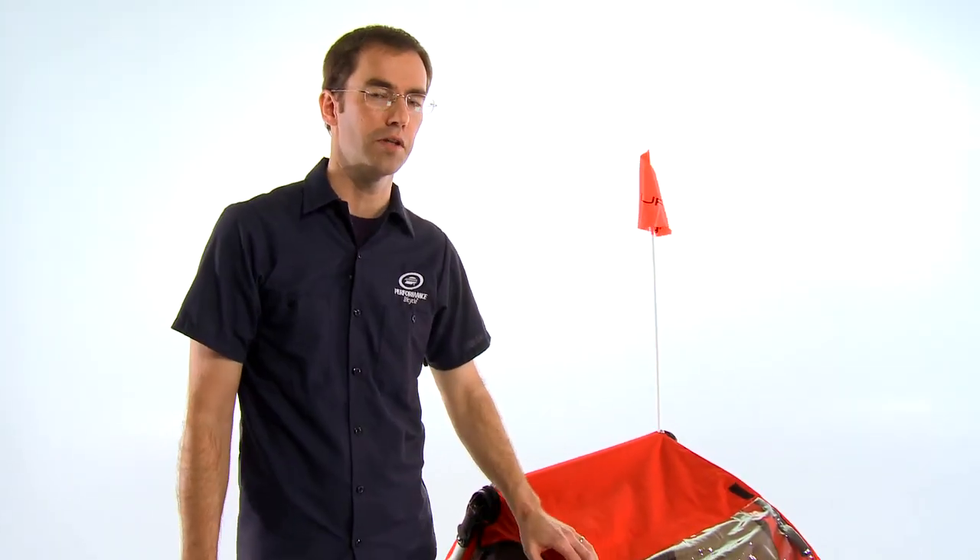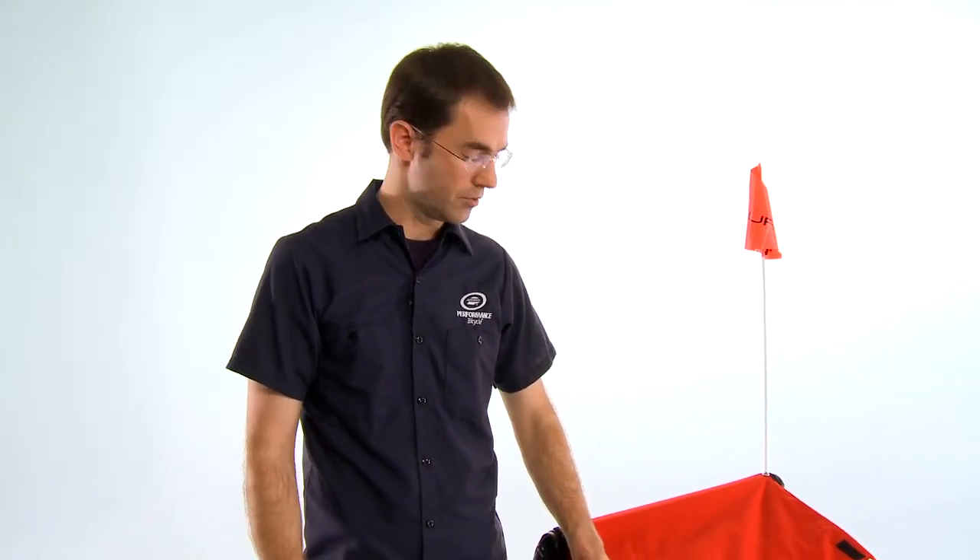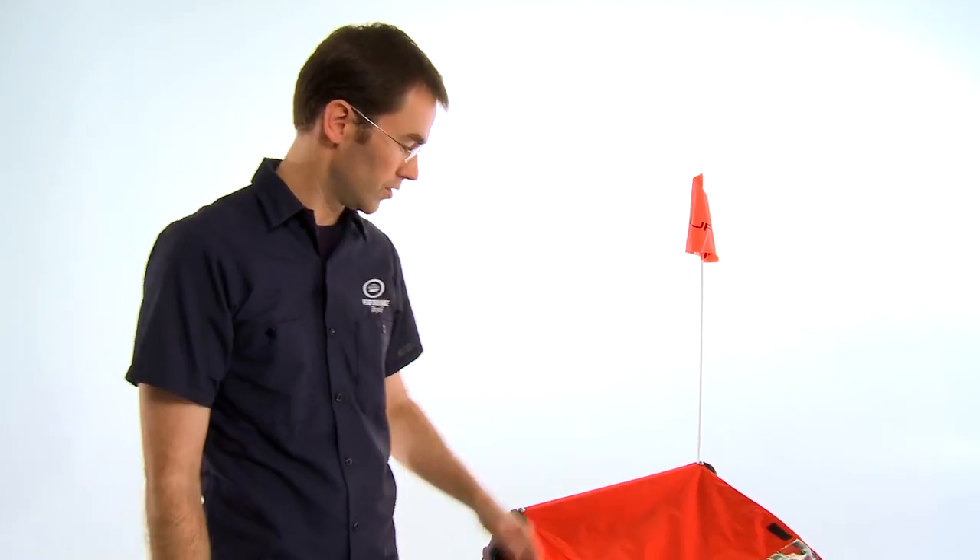For parents thinking about a trailer for the first time, their first question is usually, is this a safe way to transport my child? The answer is yes. A trailer is probably the safest way to take your kids on a bike ride. And safety is one of the top considerations for Burley as well.